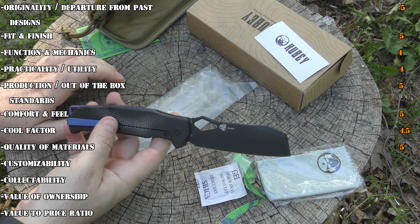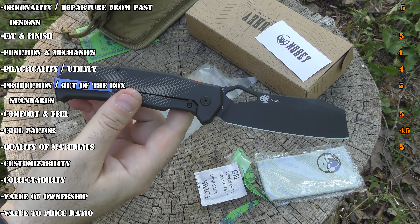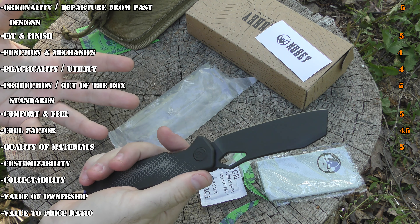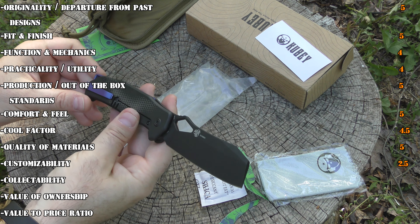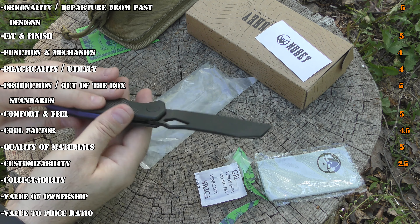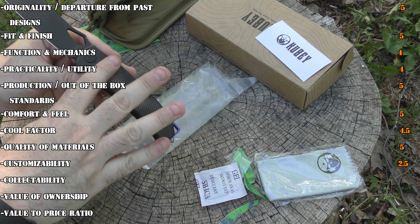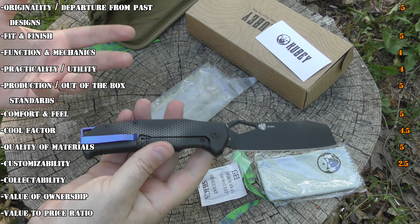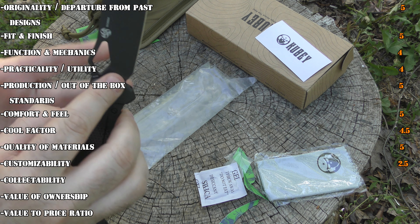Customizability is where it gets its lowest score — and some people might not care about this — but being a limited edition already decorated like this, you're probably not going to want to do anything to it. So it gets a 2.5 in that area. It's titanium, so you could blast it off and do all sorts of stuff, but are you really going to do that on this knife? Probably not. Your knife is going to look like everybody else's except for the serial number.